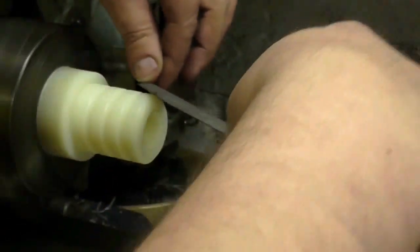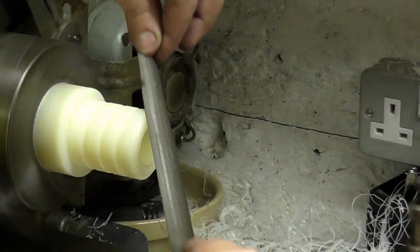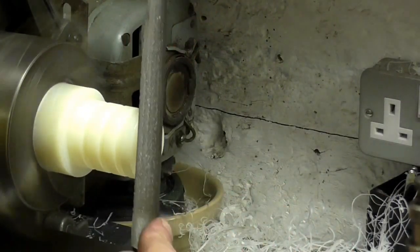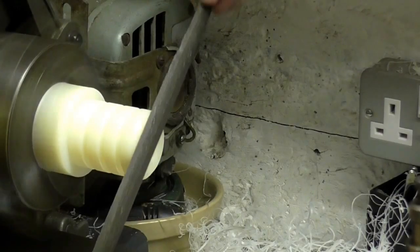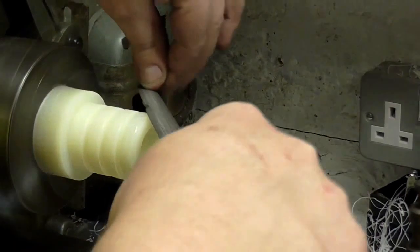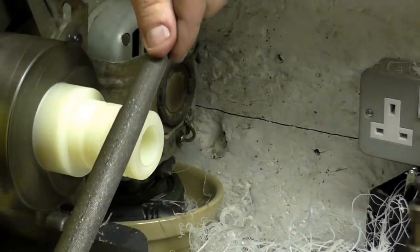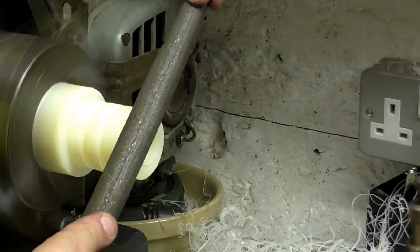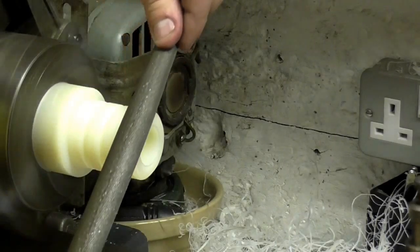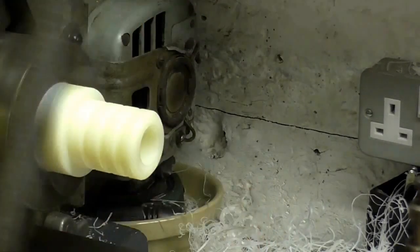Because I'm a stickler for soft edges and rounded corners, I broke out the file here. This file was actually a little bit too rough — it didn't give the finish I wanted. You'll see a bit later that I went over to a finer needle file, which really did give a nice finished edge. Not too bad, but still not happy with it — I didn't realise at first it was the file that wasn't giving the edge I wanted.